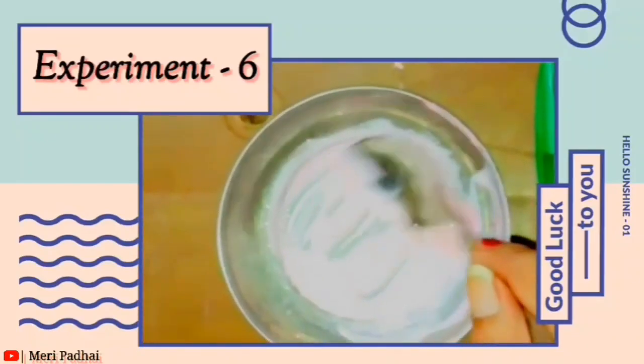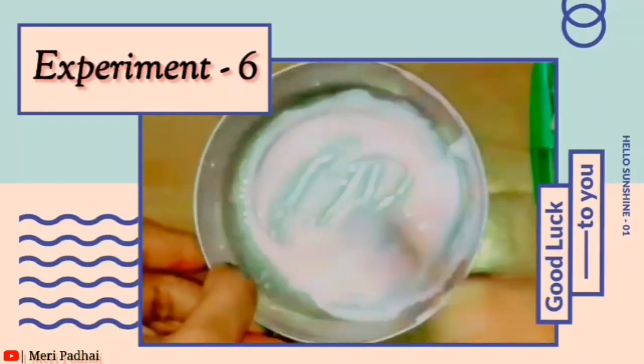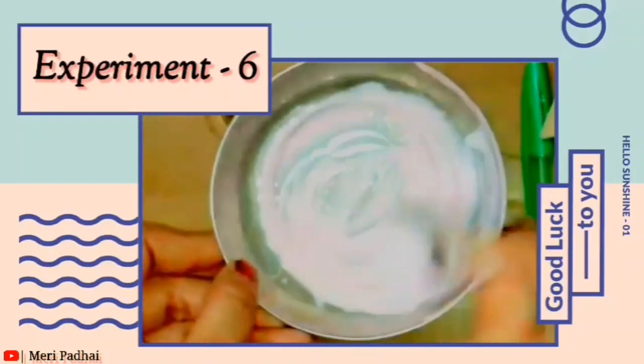We can use slime — as we press it, it has a relaxing feel. We can play with it!